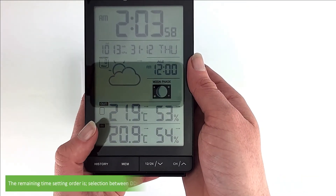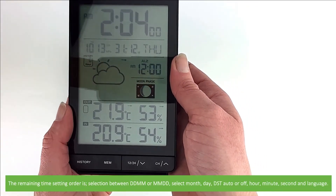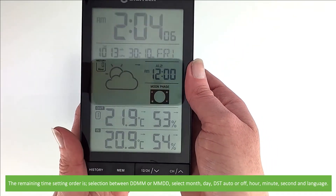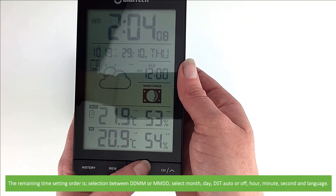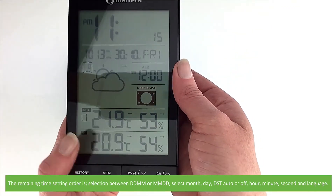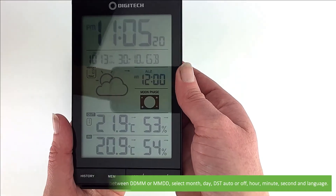The time setting order is: selection between day-month or month-day view, select the month, day, daylight savings time on automatic or off, select the hour, minute, second, and last of all the language.